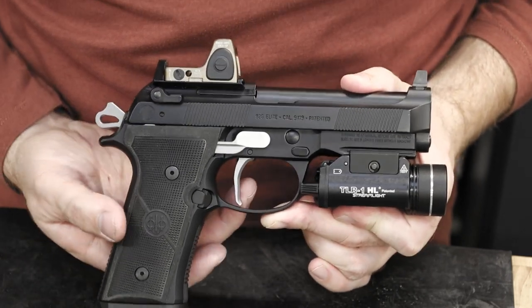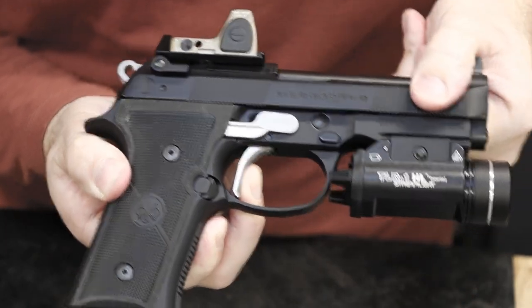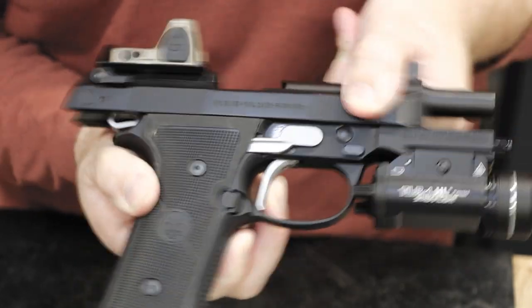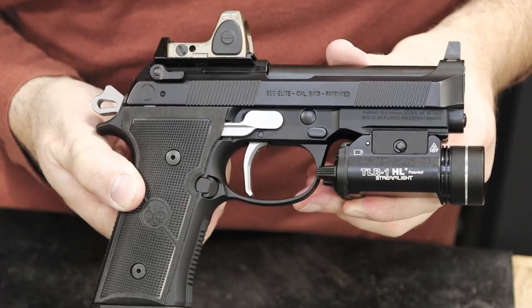Let's take a look at some of the action. Nice short take up, nice short break.